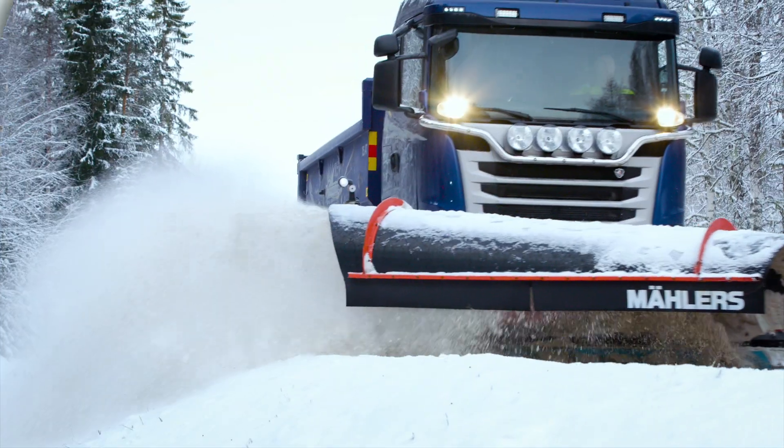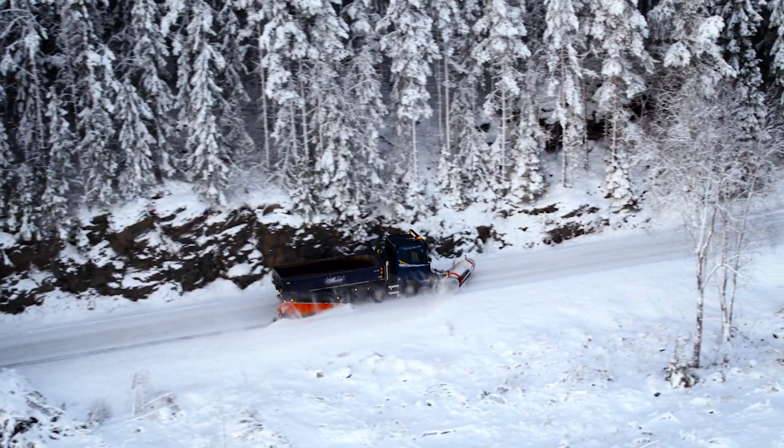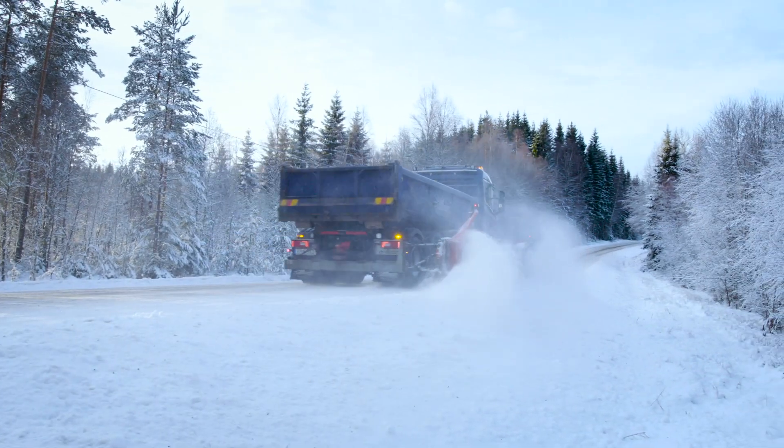One example of Auxiliary Hold is in a snowplow application. A snowplow operator can maintain the ideal speed for plowing by enabling Auxiliary Hold to lock the transmission in a specific range. Additionally, a paint truck can maintain a consistent speed while striping because the operator uses the dash switch to enable Auxiliary Hold to keep the transmission in the perfect range for the job.